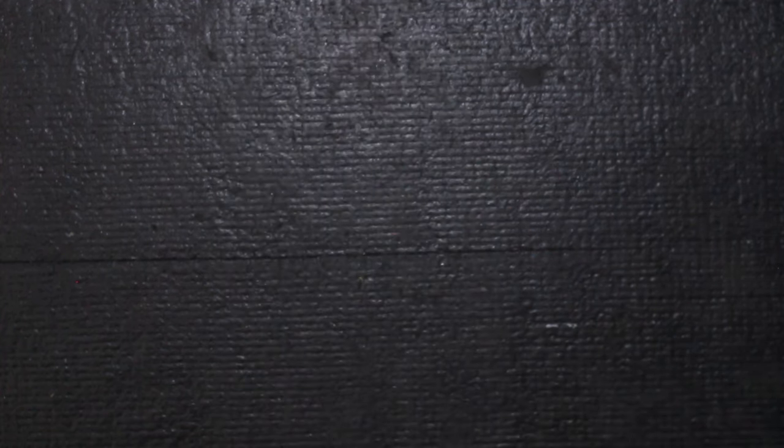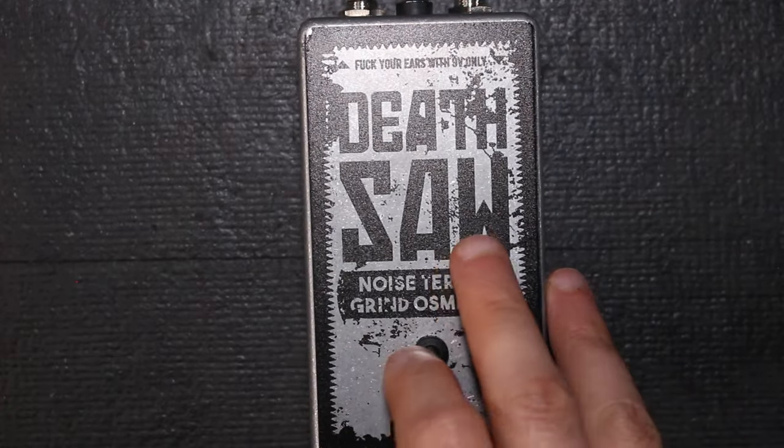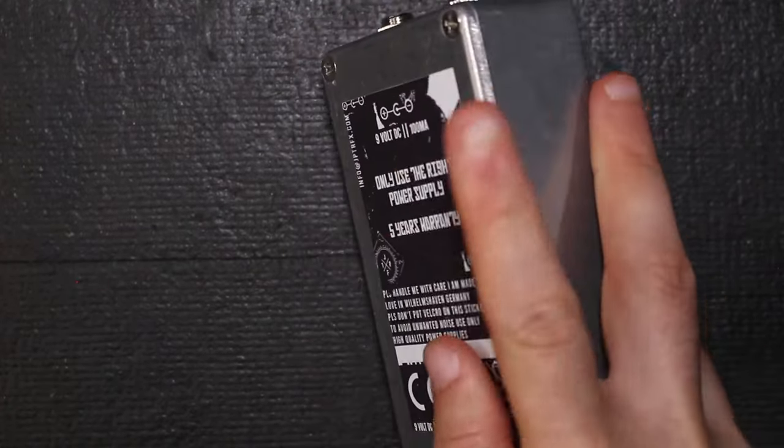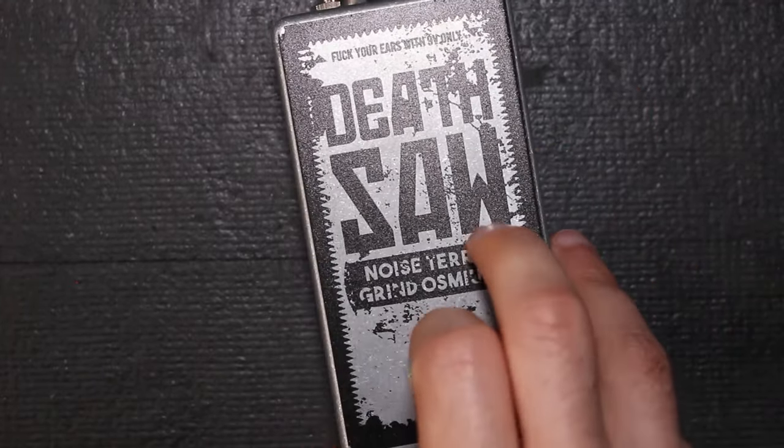Before you ask, we will not include the no-knob Death Saw by JupyterFX because it has lots of internal trim controls, so technically it's more or less a 4-knob HM2.